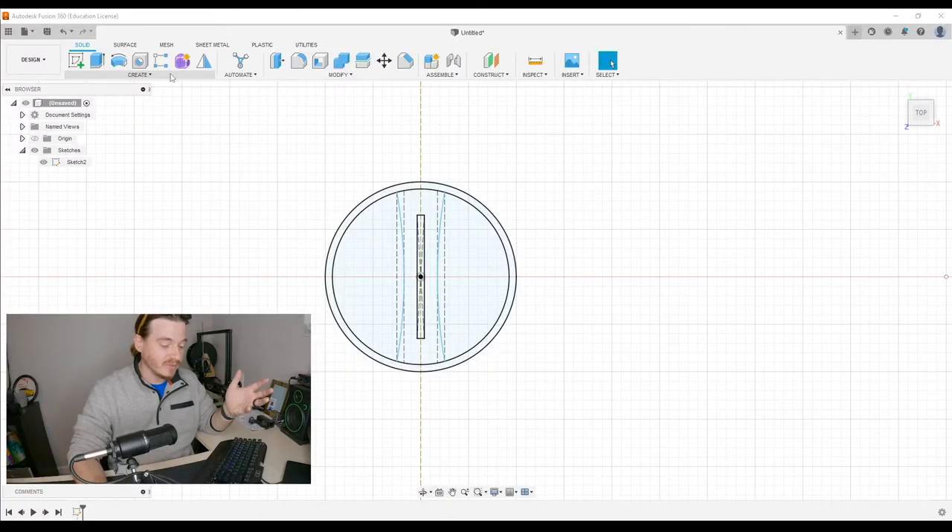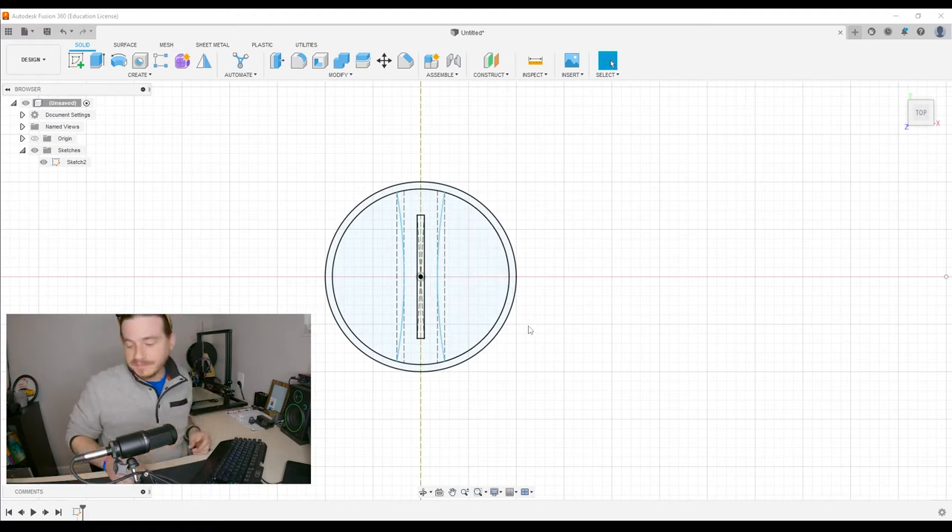Most of what you do in Fusion 360 when creating three-dimensional objects revolves around the idea of extruding — taking two-dimensional sketches and making them three-dimensional. That's all extruding is. An extrusion can create a three-dimensional object, or it can cut away sections too — keep that in mind. We need to extrude this thing to have a three-dimensional representation of it.